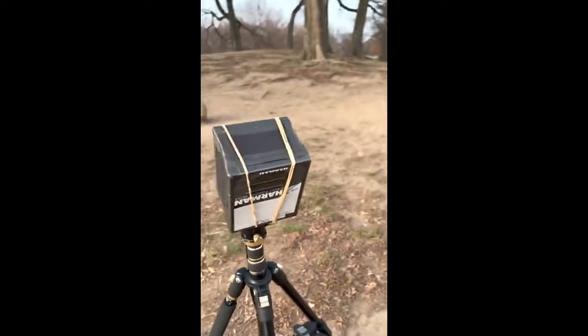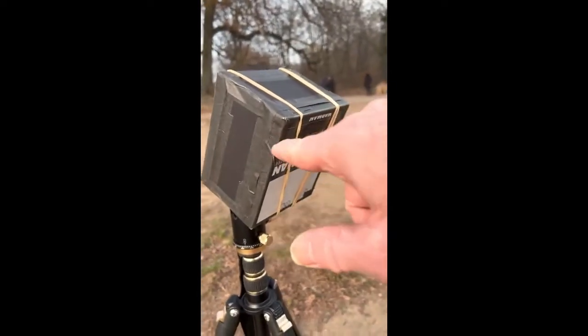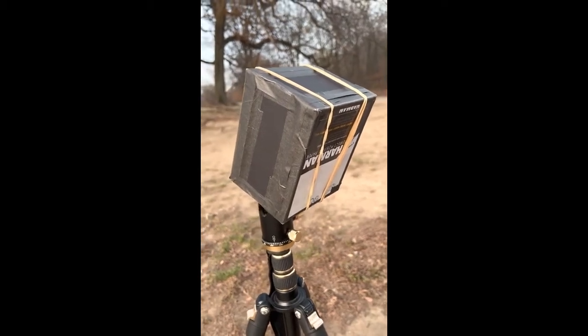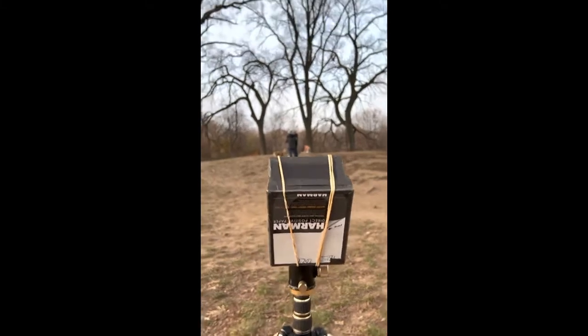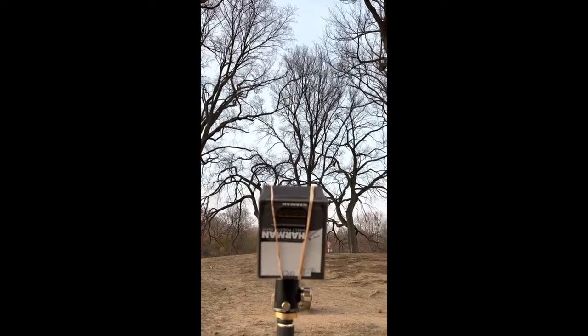There's a piece of 4x5 sheet film in the back there, under the edge right here. It's one shot then back to the changing bag to get another shot, holding together with rubber bands. I'm doing this image looking up into the trees — it may be a multi-exposure.